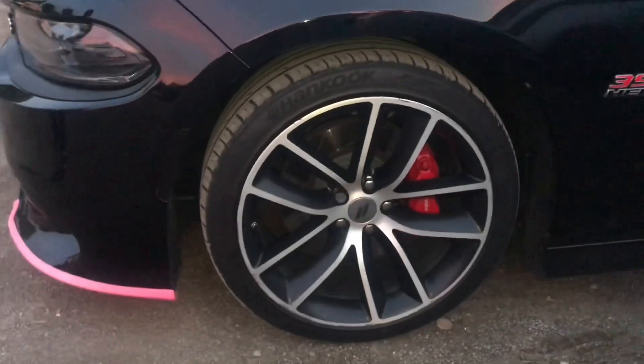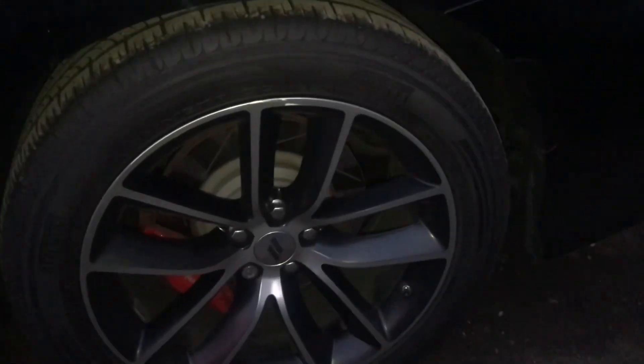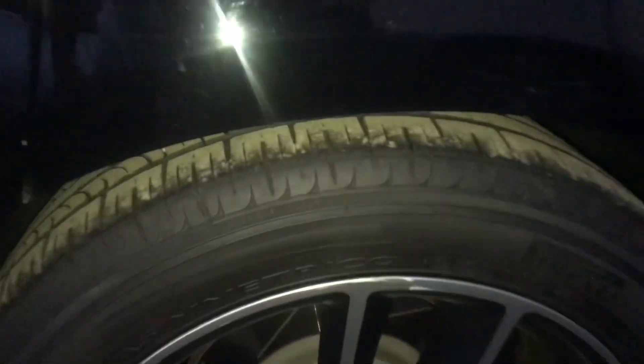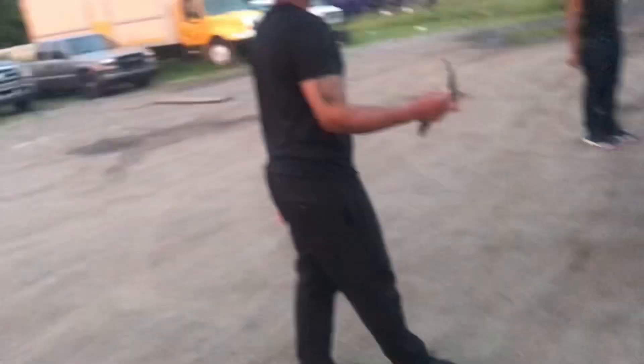Look how big the tires are from right here — small tires — and then you go to the big tires over there. I like it a lot. Look at all that meat right there. You can put this one right here — look, it made it look like a whole other living thing, man.